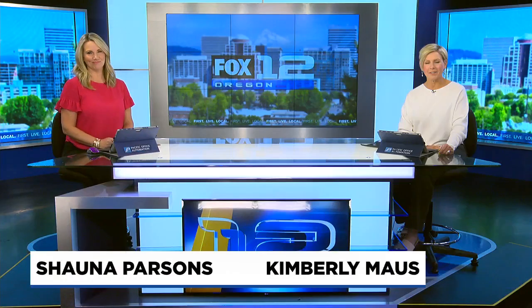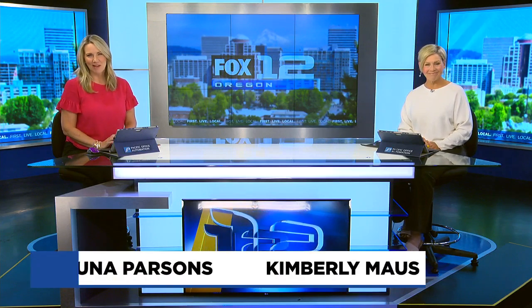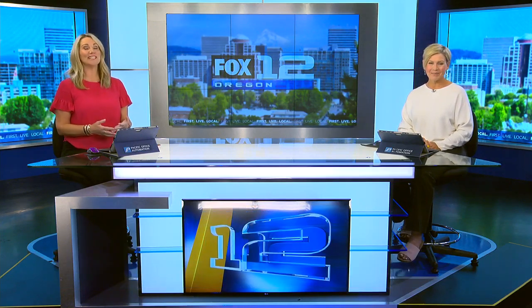We are on the go with Joe, and he is spending the morning at a special farm in Vancouver. But it's probably not the kind of farm you're thinking of. For one thing, it's located entirely indoors.